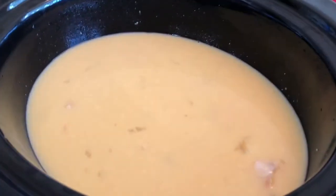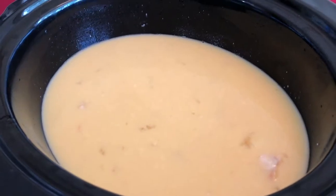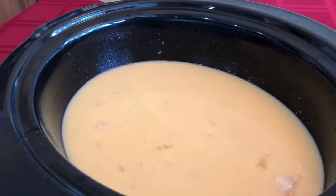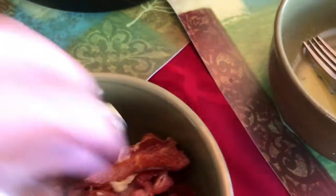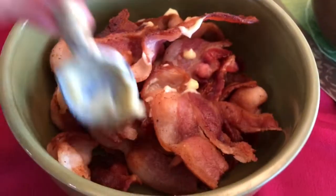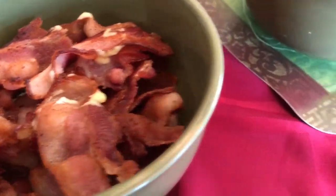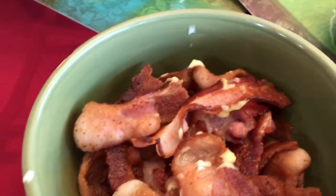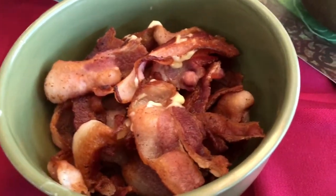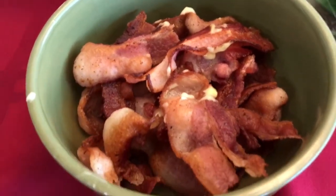We have our eggs mixed in and this is looking pretty good so far. Now comes one of the good parts — all that bacon and the bacon grease as well. We did a full pack of bacon, fried it up, cut it in halves and thirds, and we're adding that in along with all that yummy grease. We're not counting calories today. You don't have to add the grease if you don't want to, but we're going to — it adds some nice flavor.